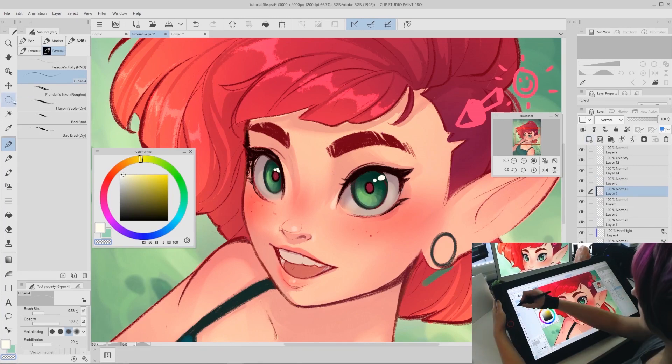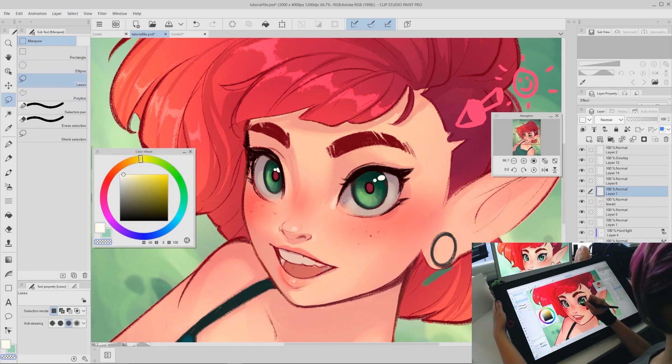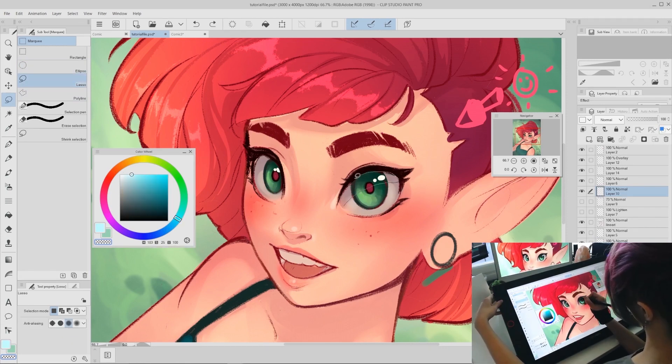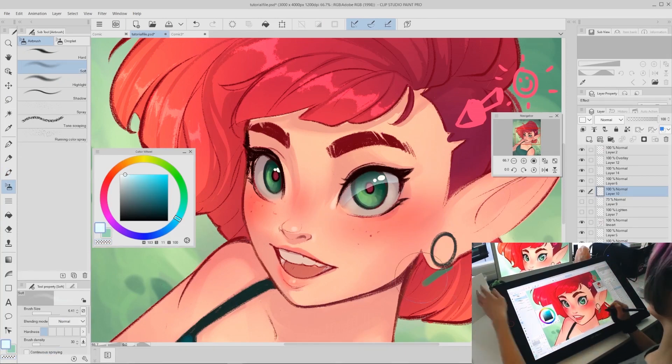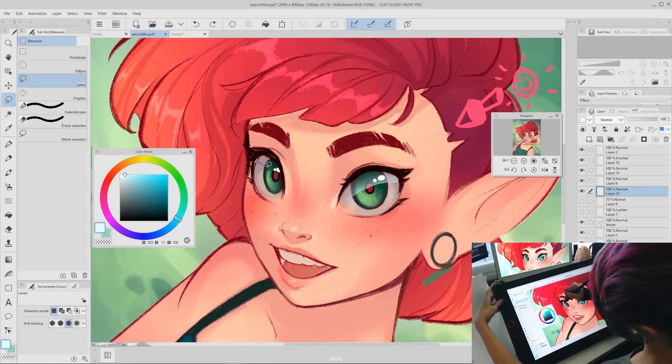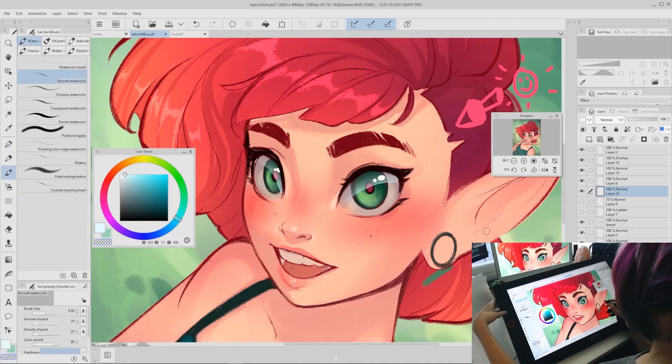Now it's time for one of the final touches: adding a little light reflection. Make a new layer, use the lasso tool to select a curving shape at the top of the eye, then select a light blue color and use the soft airbrush to paint gently along the bottom of your selection. After you do this for both eyes, deselect and use the smooth watercolor brush to slightly soften the hard line at the bottom of the reflection. Once you're happy with the shape, start lowering the opacity of that layer so it's a more subtle reflection if that's what you want.